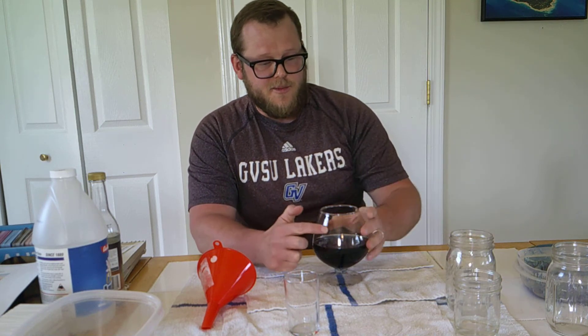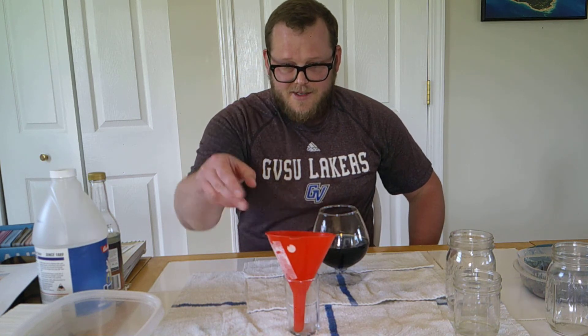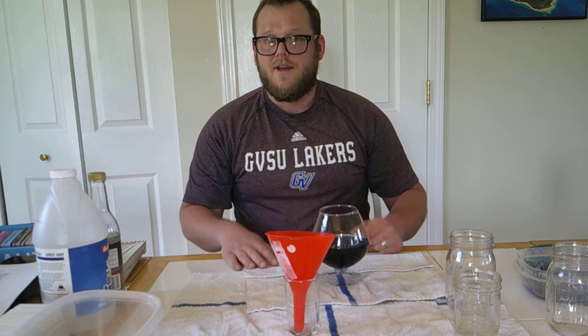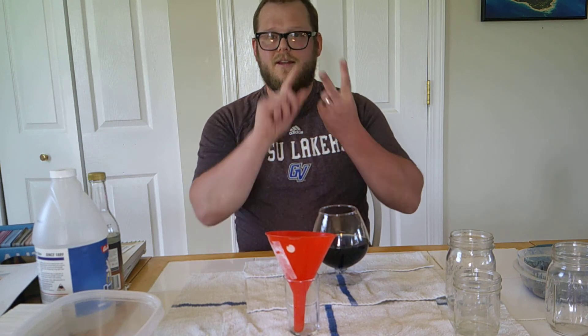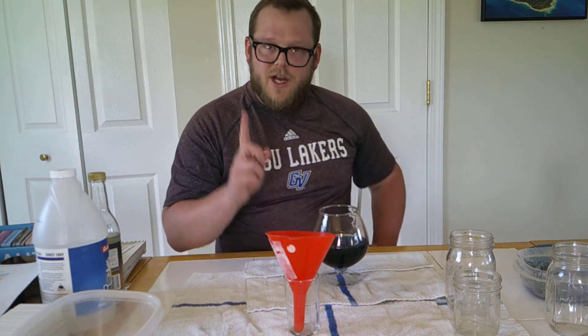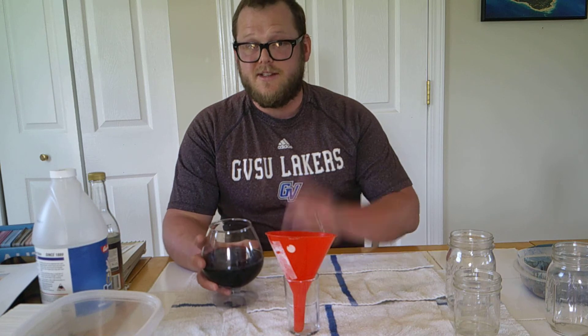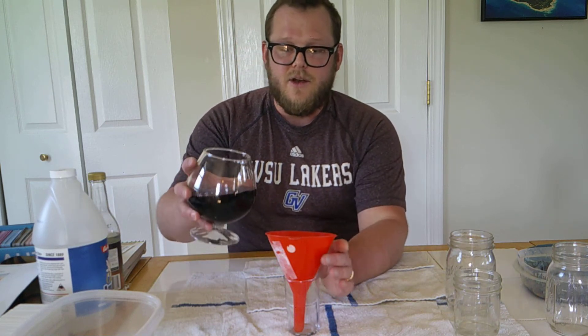Another reason I like this experiment is because it asks the fundamental scientific tools to be used. Did you notice something changed? Did you ask how it changed? If you can do those two things, you're a scientist. Did something change? How did it change? Today we're going to use one of our senses — sight — to notice that change.